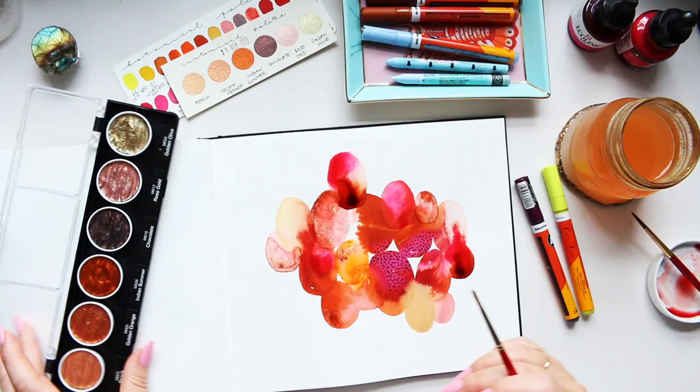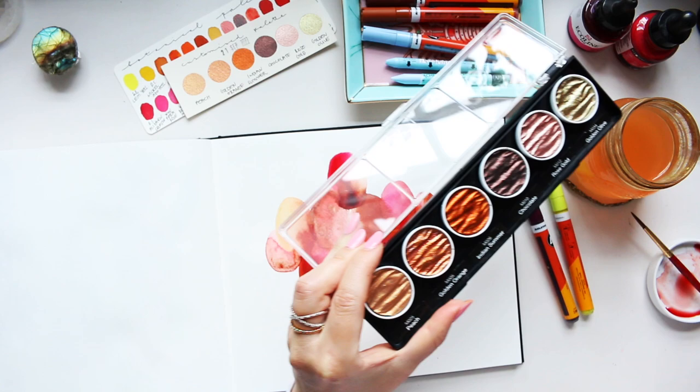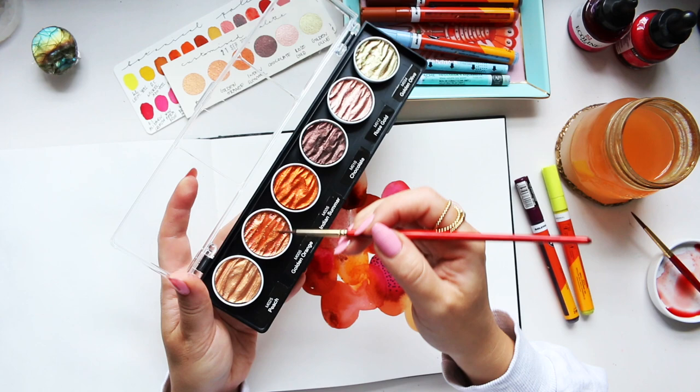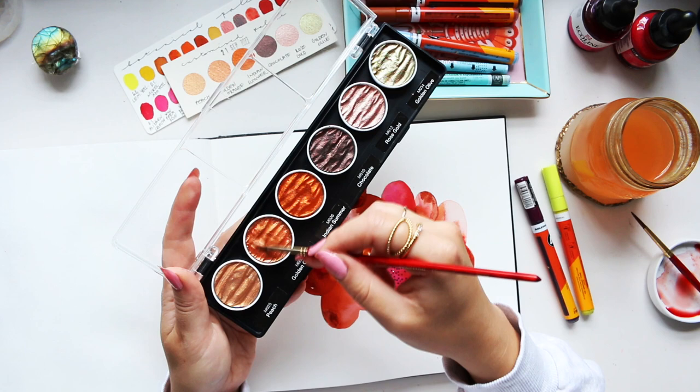Let's go with the golden orange. I don't know if you can see in the pan, but it's got this pink shimmer to it — a little bit of pigment separation. When it comes to these metallic colors, just add one drop of water and let it sit so you can get a lovely mixture. You want it to be as saturated as possible — the mixture shouldn't be watery, it should be really creamy, think of like double cream.